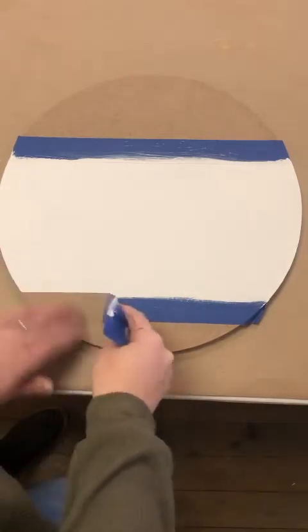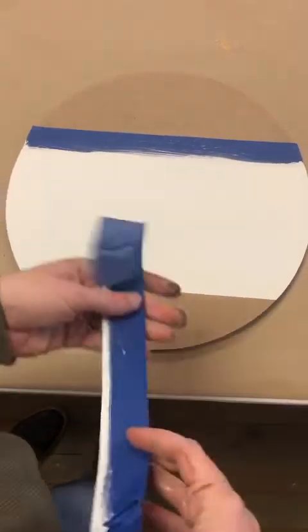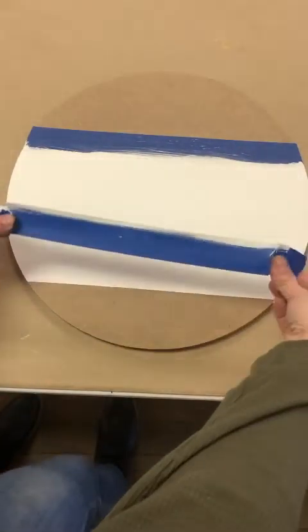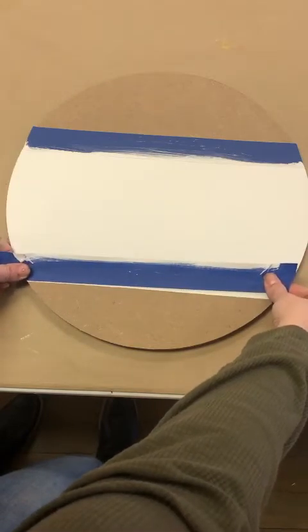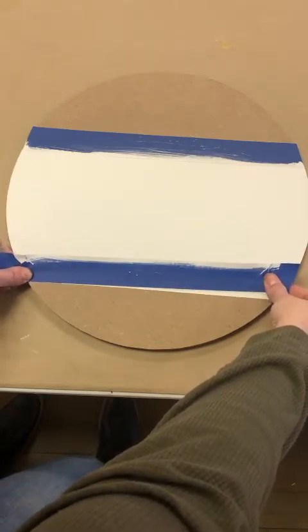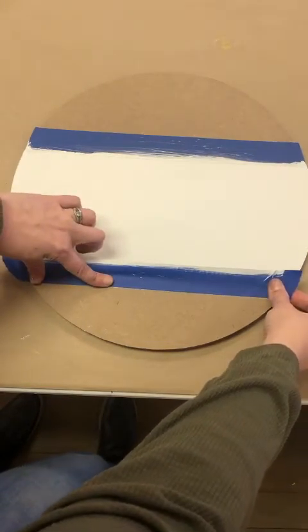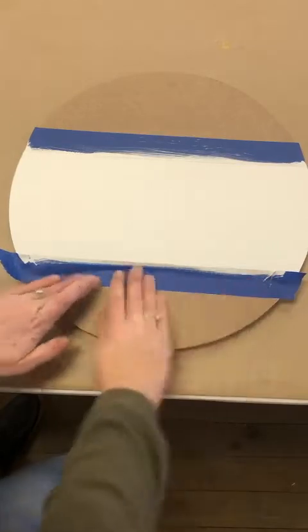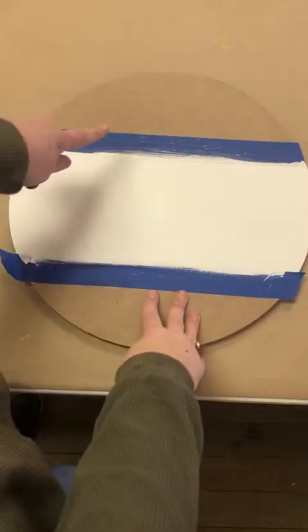Now I'm going to take off this tape but I am going to use it again, so make sure you are being careful with it. I'm just going to set it up here on the white — so the white that you just painted, you're going to set the tape there and that's going to be the line between these two colors. You want to do that to both sections.